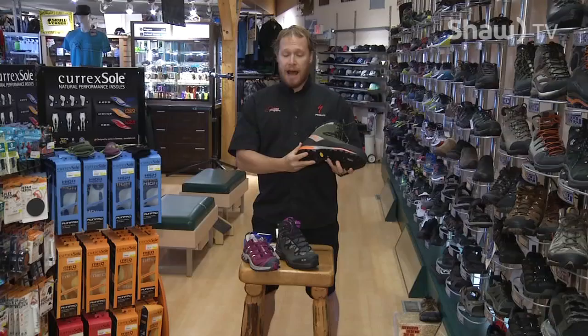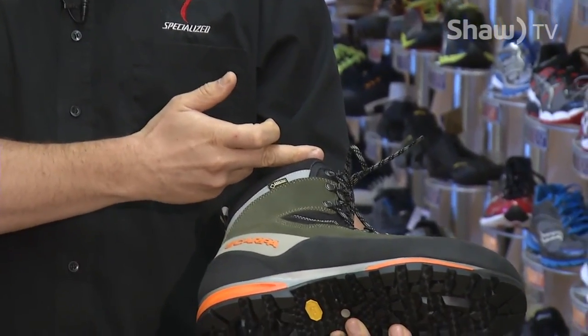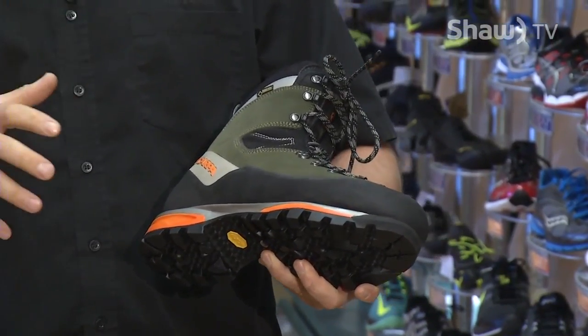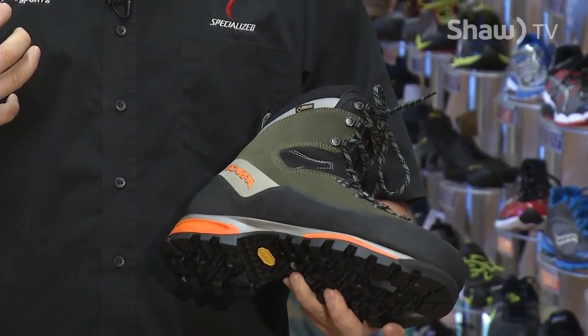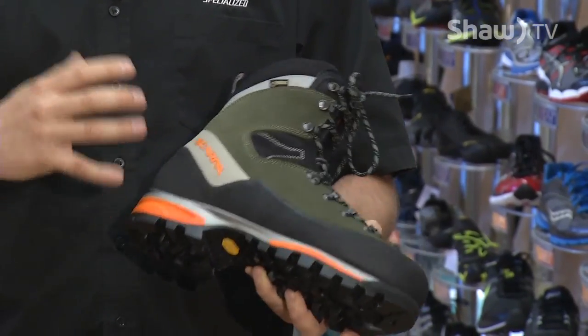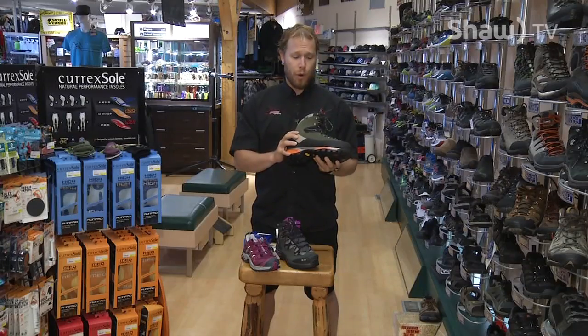Some other things that make this an alpine boot are a really tall ankle on it. That way if you're carrying a heavy pack and step on uneven ground, it supports your ankle better — because the heavier your pack, the more damage you'll do to your ankle if you roll over. The heavier your pack is going to come into your decision making of how stiff a boot you want.